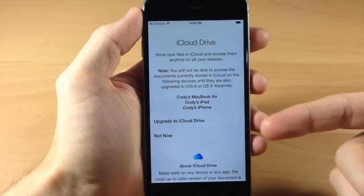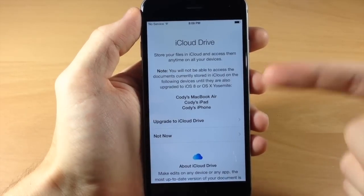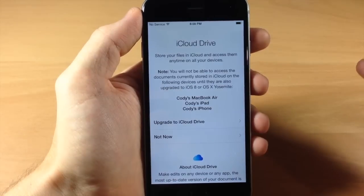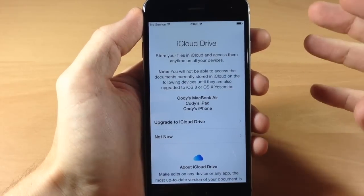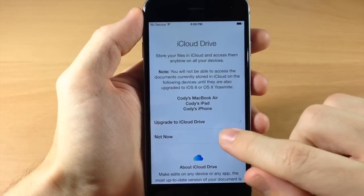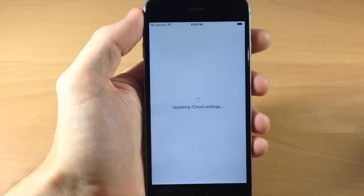Then we're going to see iCloud Drive. You have two options: upgrade to iCloud Drive or Not Now. This is actually in beta, so I wouldn't recommend upgrading to iCloud Drive if you don't know what it is or how it works, because you're going to see bugs. If you're watching this video to walk through setting up your device, you don't need to upgrade to iCloud Drive. So we're going to tap Not Now, confirm by tapping Continue, and then it's going to update the iCloud settings.